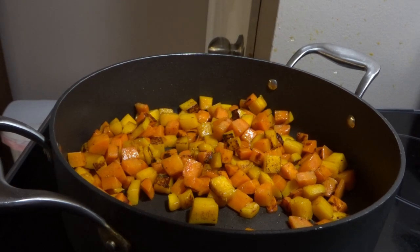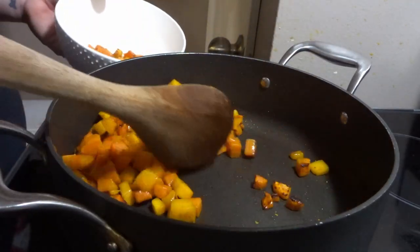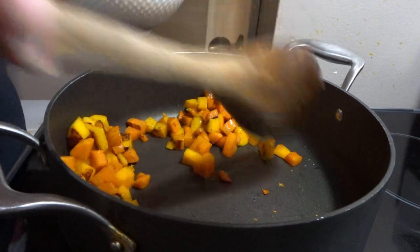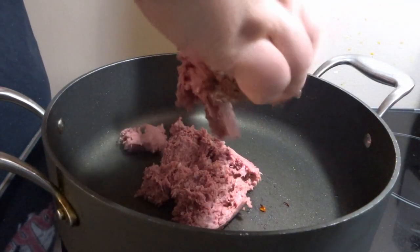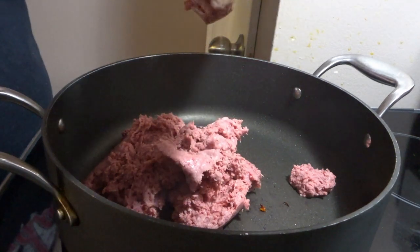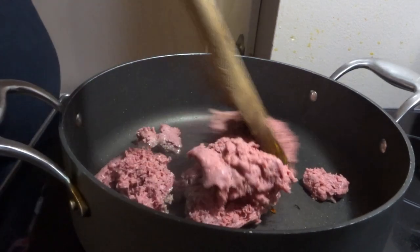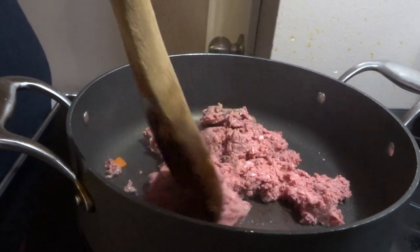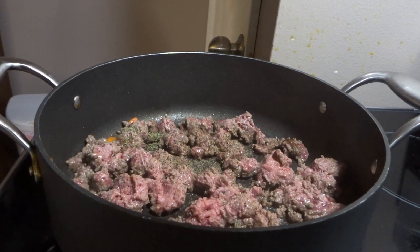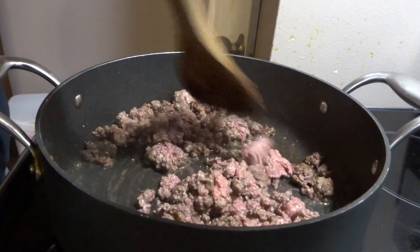Once we have a nice caramelization all over the vegetables, we're going to remove them from the pan and set them aside, because in the same pan we are going to go ahead and start browning our ground beef. Like I said earlier, if you didn't have ground beef — if you have ground chicken, ground pork, turkey, anything you have in your fridge or freezer — you can definitely use that. Now, if you do end up using poultry instead of beef or pork, I would suggest using a broth that correlates with that poultry — a chicken or vegetable broth would be ideal. Of course, if beef broth is all you have, there's really no problem. You can dress your chicken up like a cow any day and it will taste just fine.